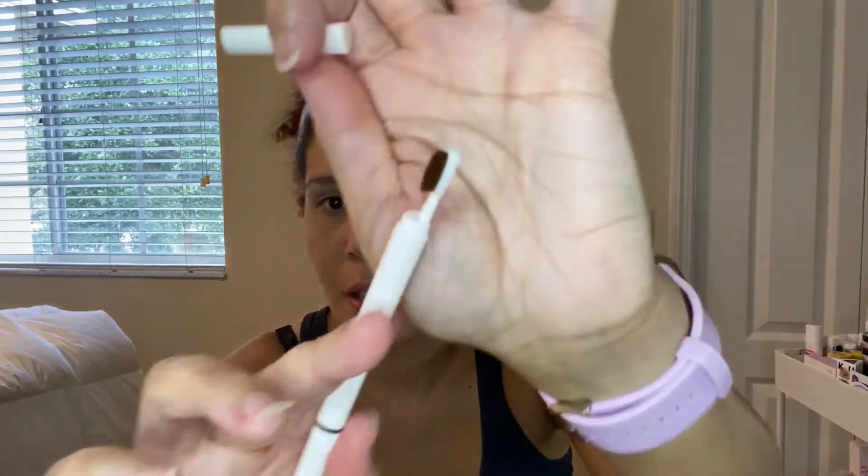For eyebrows, I just got this Fenty eyebrow pencil — it's in the color dark brown. I haven't even opened it yet, so excited for Fenty! Oh, it has the little toothbrush — super cute. And this is a really nice little brush.